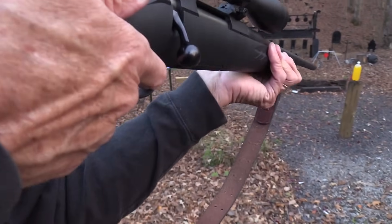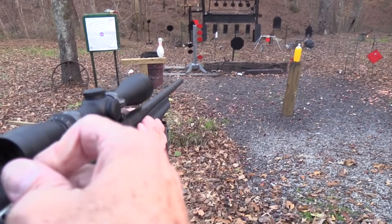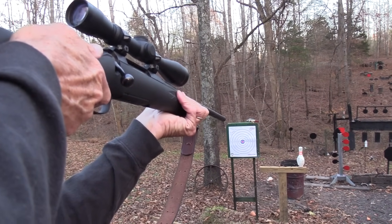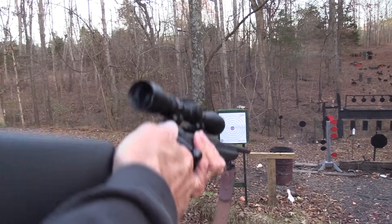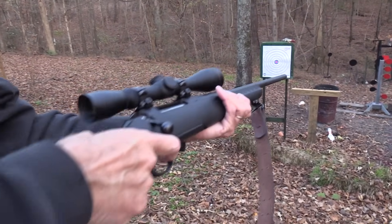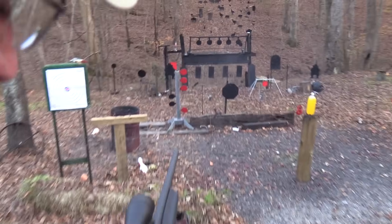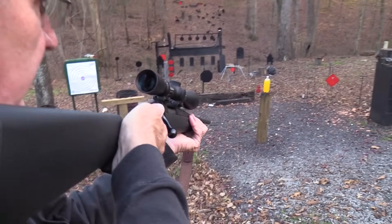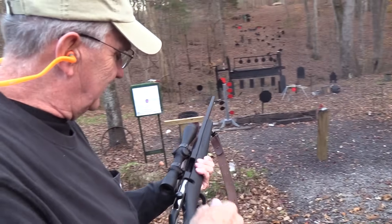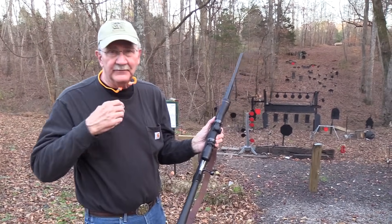There's a bowling pin — I think the .243 is especially suitable for bowling pins. There's another one — let's shoot it on the top, flip it down. There's a paint can. One round left and you know where it's going — see if we can spray that 2-liter. Yeah, that did it.